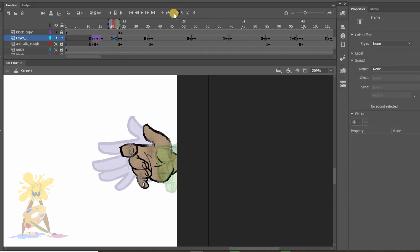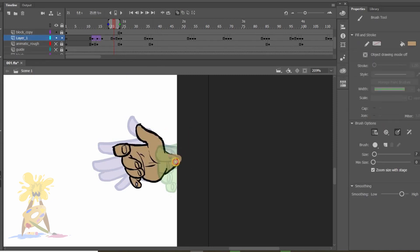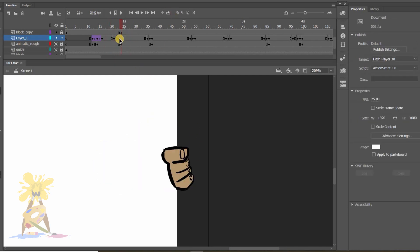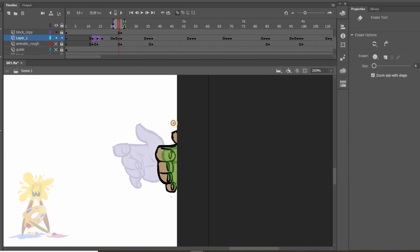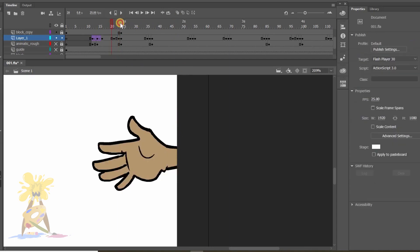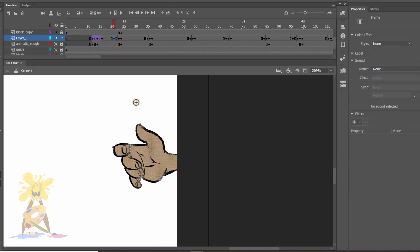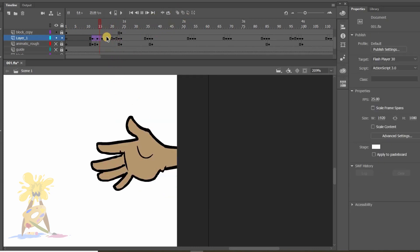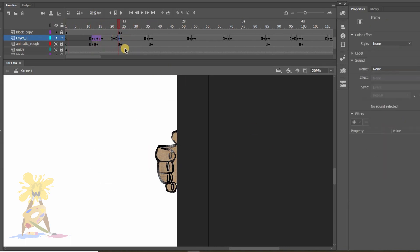It seems like the spacing of the IV pose is not correct, so I'll shift it closer to the open hand drawing. Yes, now it is looking fine. Here the thumb was missing — I need to add it to show the flow. Again, while playing the animation, I realized the spacing of the hand is not looking okay, so I shifted it closer to the grab pose. As I placed the IV pose closer, there's no need for the previous pose before the grab pose.